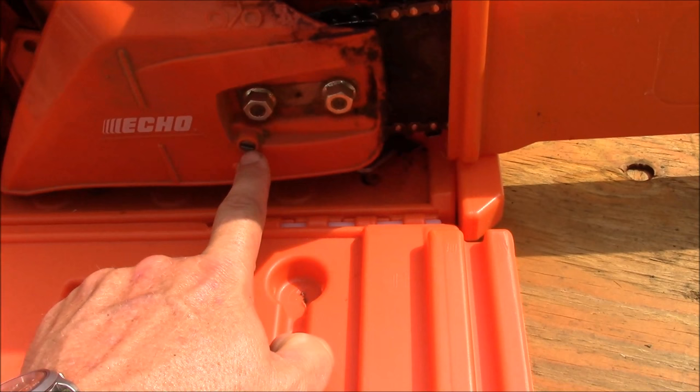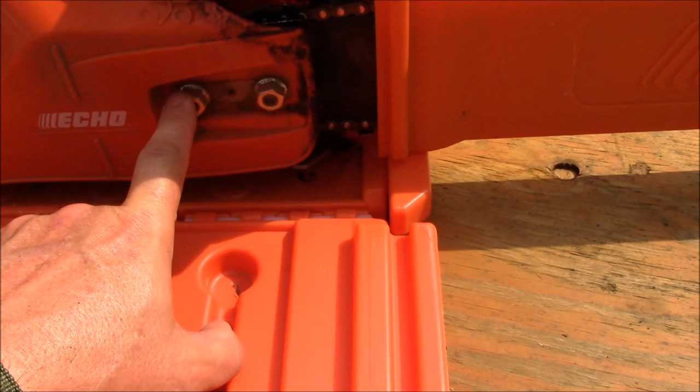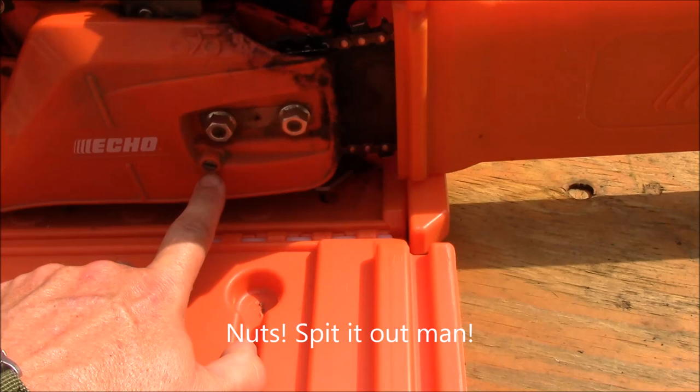It's very easy to tighten the chain on this — you just loosen these two bolts a little bit, and then righty-tighty-lefty-loosey, basically. Keep it simple.